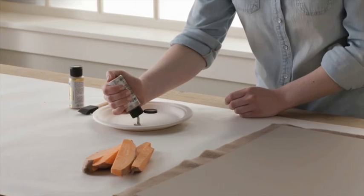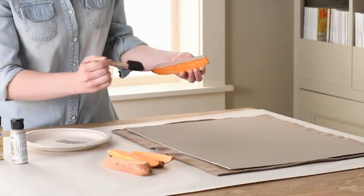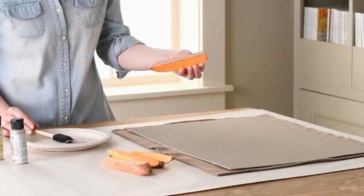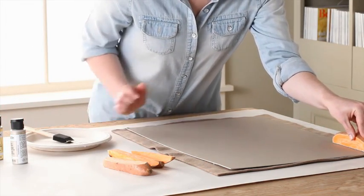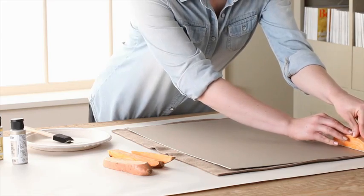Squeeze one color of paint onto a paper plate, then paint the cut edge of one of the sweet potato pieces. Position the potato stamp on the mat board and press down. The fleece cushions the mat board to give you a better stamped impression.